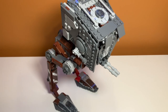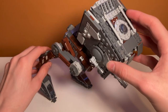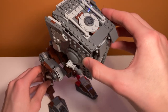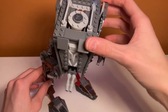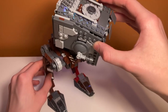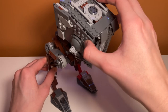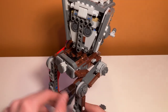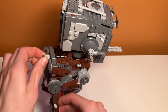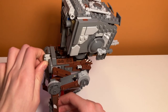The set also features some posability, although it is limited. You can move the legs slightly — it doesn't really stay up but you can kind of pretend it's moving. There is a swivel in the head, which is really nice, so you can have it move and blast at different places. This works really well and it is pretty stable when you turn it — that's probably my favorite movement feature of the set. You can also control this by turning the thing in the back and then it can go even faster. I think that's a super cool function that works really well here.